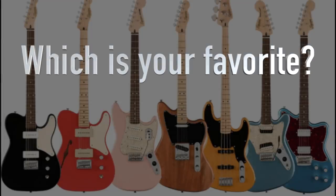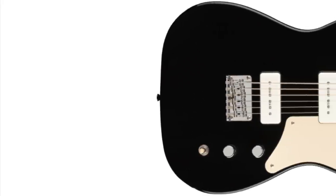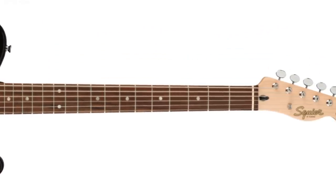Definitely let me know down in the comments which one of this new series you like the best. I think these are some pretty attractive price points that pretty much everybody can get into. The baritone is the true winner for me. Thank you Troglodytes for tuning in today — don't forget to like, comment, and subscribe. We will see you tomorrow on the next episode. Take care.